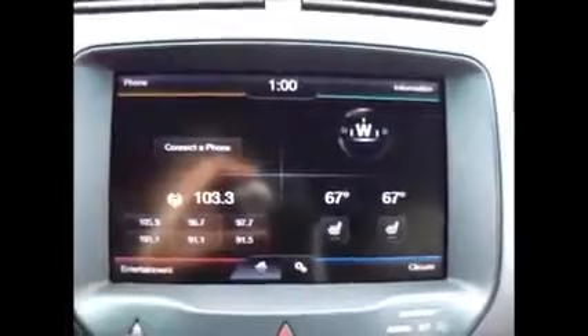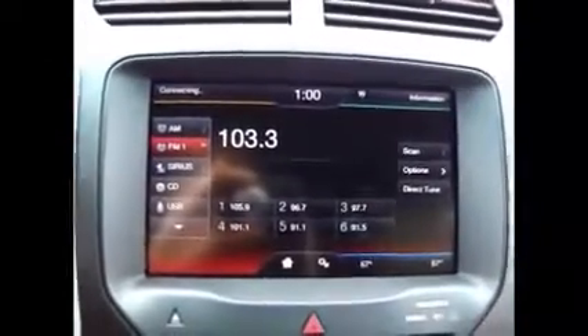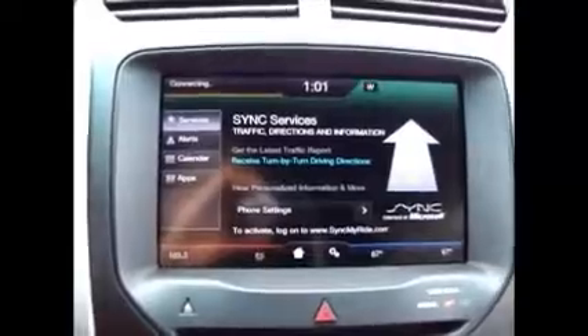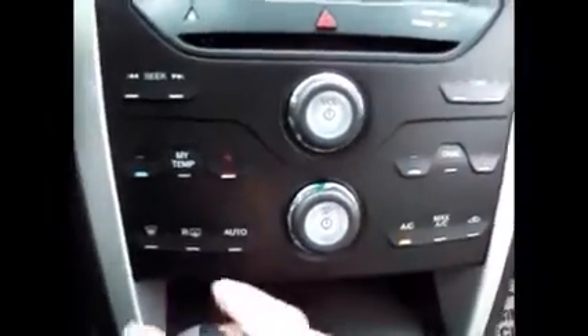It has heated seats. You can go in here and change everything to do with your climate, everything to do with entertainment, and everything to do with your phone and sync services. We also have touch buttons for the radio and AC. Here's the sync. We have line-in support for USB, auxiliary, and AV.